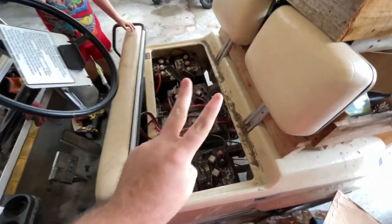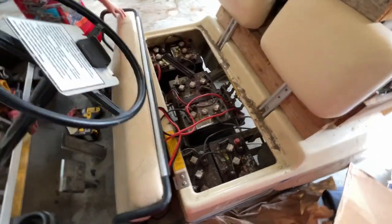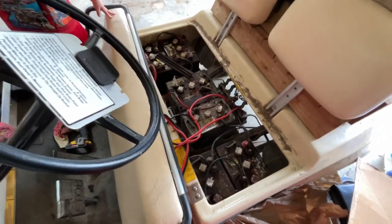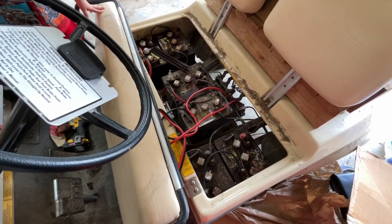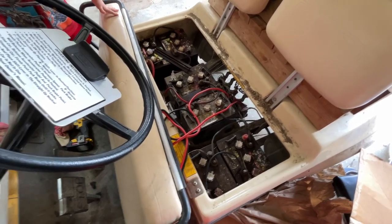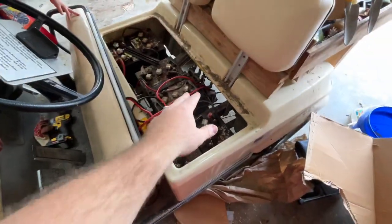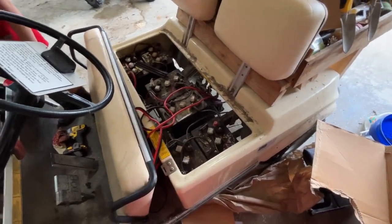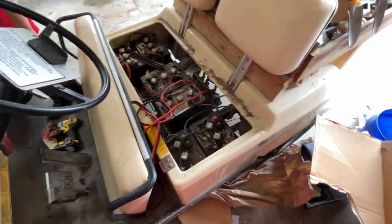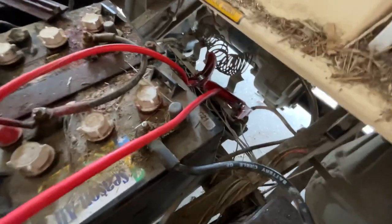This is video number two, just a little bit later after browsing YouTube. I was able to find a video of a gentleman with a very similar problem. I was having problems finding a video where the solenoids were clicking but the cart not moving. After checking all the wires and everything seemed good, he suggested using bigger jumper wires.